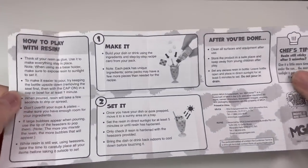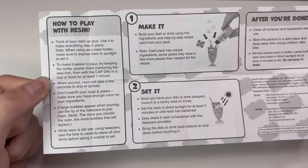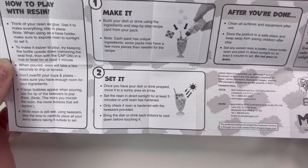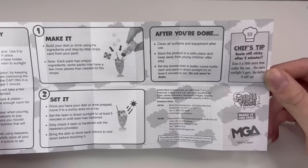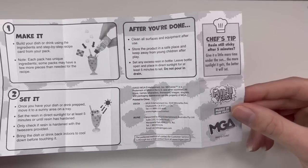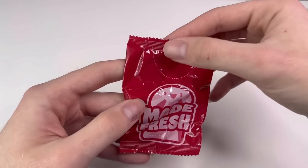There are several instruction sheets in different languages, and it says to read this first. This is rated for age 8 and up, but I really don't think 8 is appropriate since it's resin. The instructions say to think of resin like glue, use it to make everything stay in place, and set it in the sun for at least five minutes until hardened. Do not pour it down the drain, and if it's still sticky after five minutes, just let it set longer.